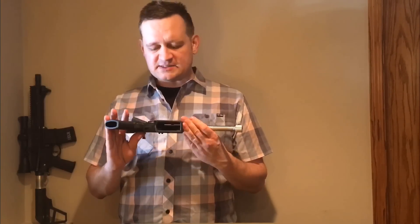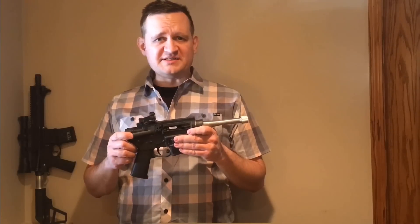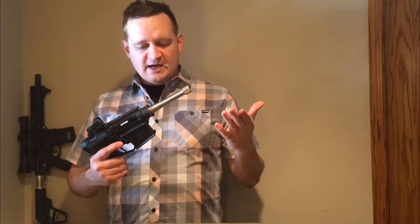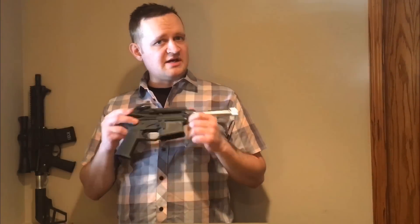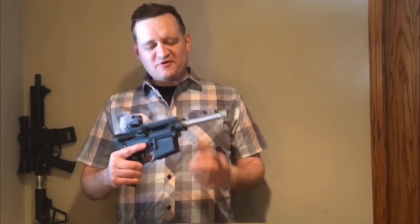You can put one of these together for just a few hundred bucks. If you went out and wanted to get a 300 Blackout barrel made for your Contender, those run close to $400 by the time you're done. So this is a very economical option for hunting, target shooting, or playing around with a suppressor. I'm going to use it as a hunting pistol — I hunt in an area where rifles aren't allowed but pistols are.